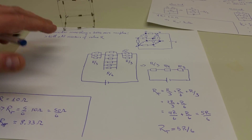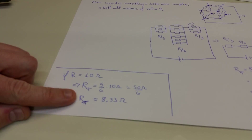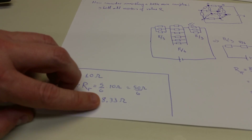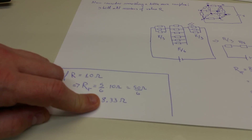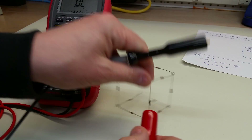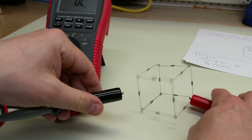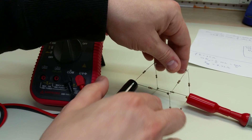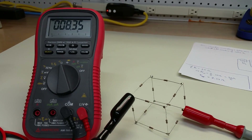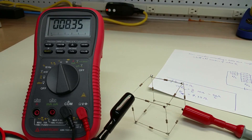Combining these, you have R/3 in series with R/6 in series with R/3. That algebra works out to be 5R/6. In the case of R equals 10 ohms, that gives an equivalent resistance of 5/6 × 10 ohms, which works out to 8.33 ohms. Let's see if that also works. Setting our cube back up and bringing the meter over — here's one vertex, here's the other vertex — we can see that we get 8.35 ohms, whereas we had calculated 8.33 ohms. This is absolutely within tolerance of these five-percent resistors.